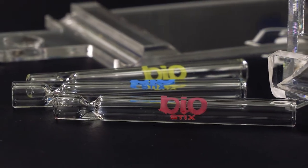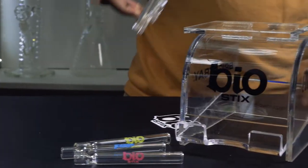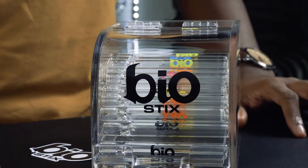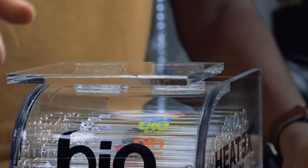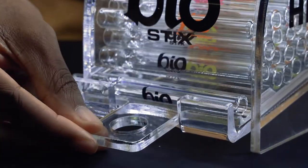Made of borosilicate glass, these high-quality chillums give a smooth hit every time and are convenient for the traveling smoker. Biohazard created a unique, durable acrylic dispenser to help you easily sell and display these chillums to customers. Each one of these chillums was produced locally here in Los Angeles.